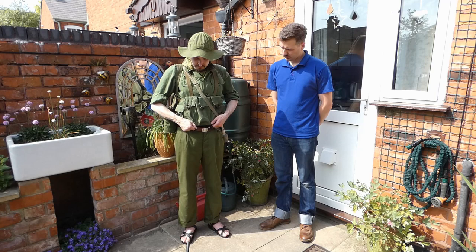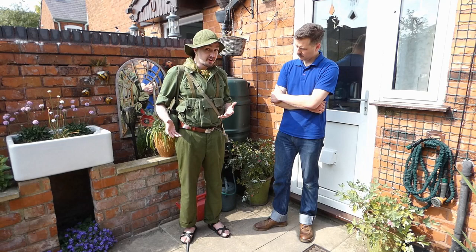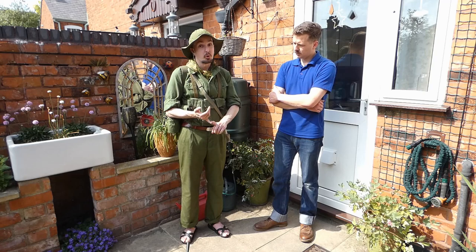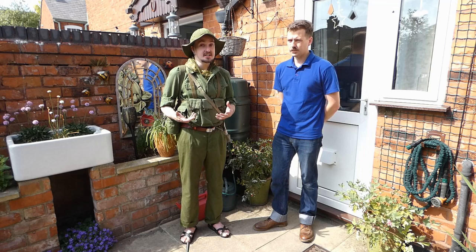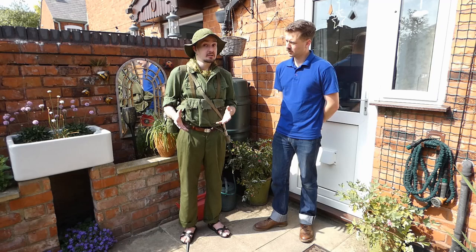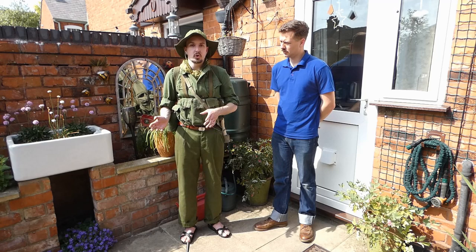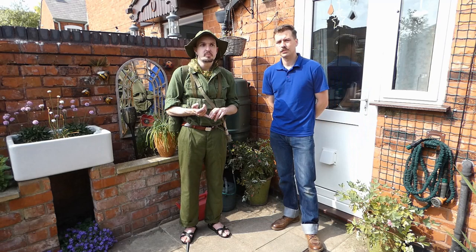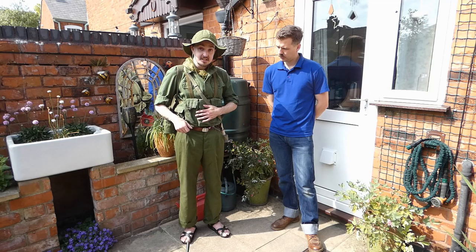Moving on to the equipment: most of you have probably noticed the Chinese chest rig. This is a five-cell version with three magazine pouches and two smaller pouches — ostensibly for grenades, but also used for field dressings, cleaning tools, small personal effects, compasses, and so on. Each pouch holds one magazine. These were manufactured in absolutely vast quantities by the Chinese to go along with the Type 56 assault rifle — the Type 56 AK — which was the standard Vietnamese assault rifle, inherited and brought in huge numbers from China, along with Soviet-made AK-47s and later AKMs, as well as Eastern Bloc AKs of various types.